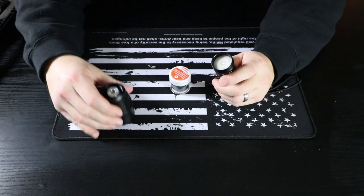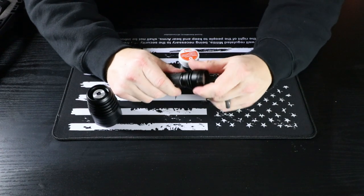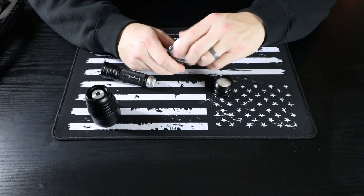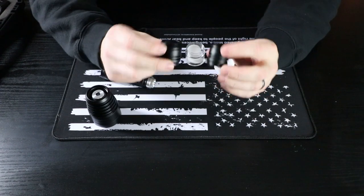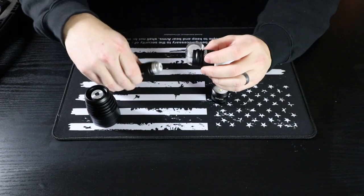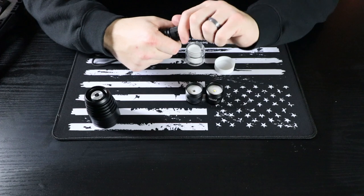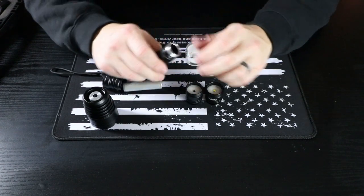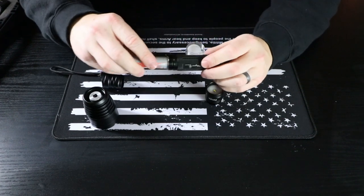Just unscrew the front piece and then take off this next piece, which is the LED itself — it just comes off like that. Take out your next module, remove the protective coating, pick whichever one you want to install, and screw it right on. The user manual does say to make sure you take out the battery whenever installing a new module, so remove the tail switch, take out the battery, put your new module on, then seat the battery back in.